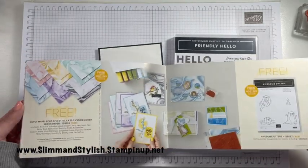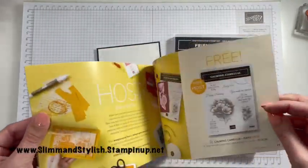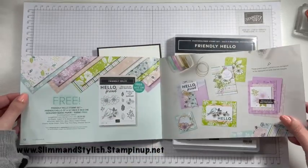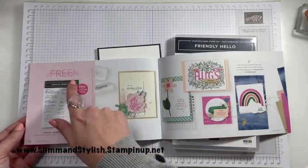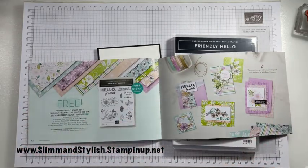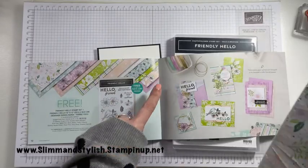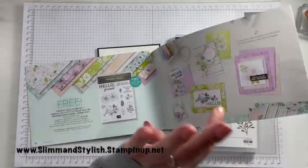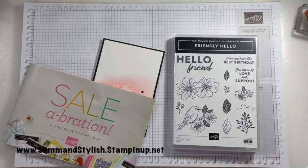Or if you spend £90, you can get two free £45 sets. Or you can skip straight to the back and get the £90 purchases. There's a massive stamp set with 21 stamps, but this is what I'm going to be focusing on today — this is the Hello Friendly set. With this one on Sale-A-Bration, you get the 12x12 paper, which is absolutely gorgeous, and the stamp set — all free when you spend £90 on my store, slimandstylish.stampingup.net.